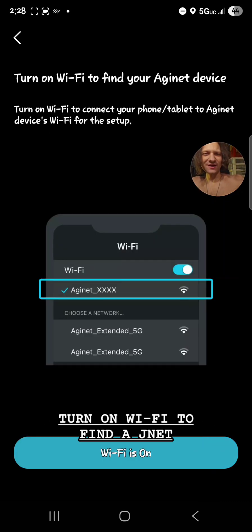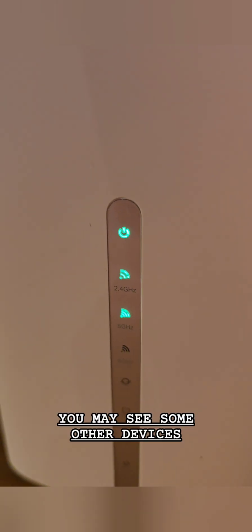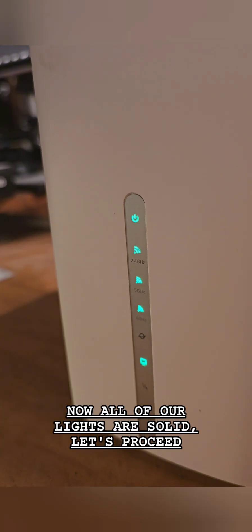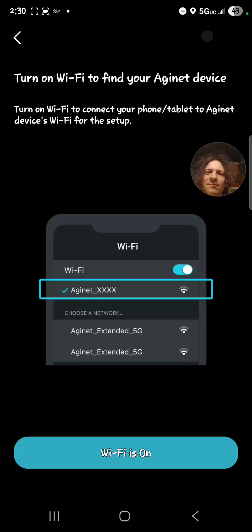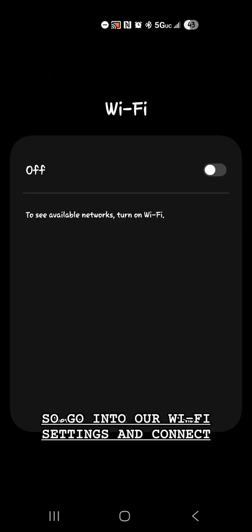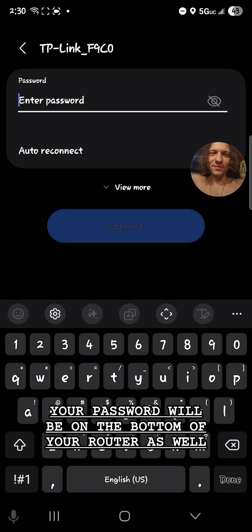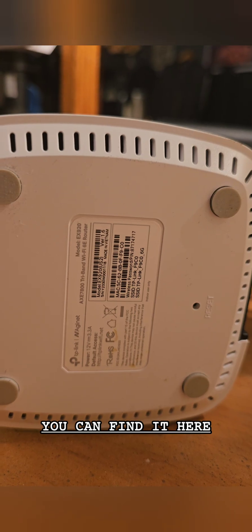Turn on Wi-Fi to find an internet device. You may see some other devices and lights start to come on as well — that is perfectly normal. Now all of our lights are solid, so let's proceed. Go into your Wi-Fi settings and connect. Your password will be on the bottom of your router — you can find it there.